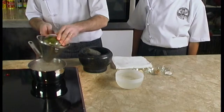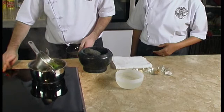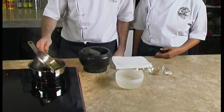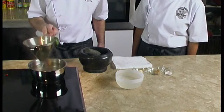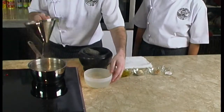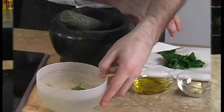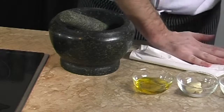While the dough is resting we can use the time to make our very own Malaysian pesto. We put a small pot of water to boil and a bowl of water with ice cubes on the side. Once the water is boiling we will plunge the basil into the hot water and immediately cool it down with the iced water. We have just blanched the basil to keep the green color in our pesto.